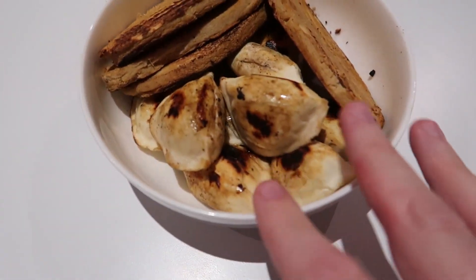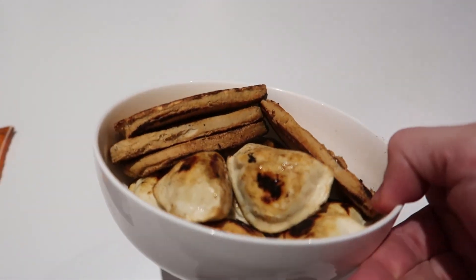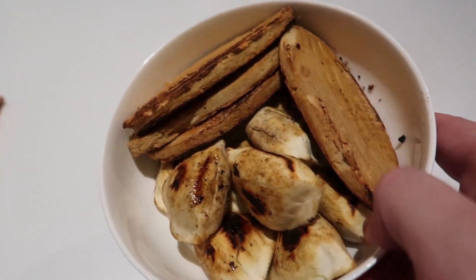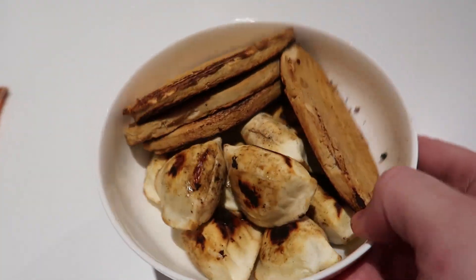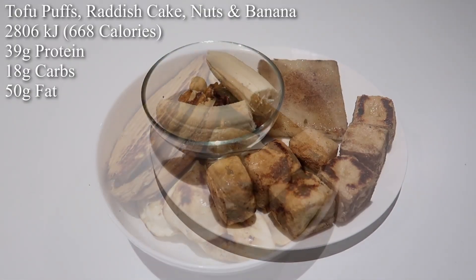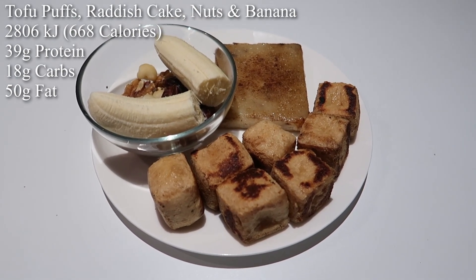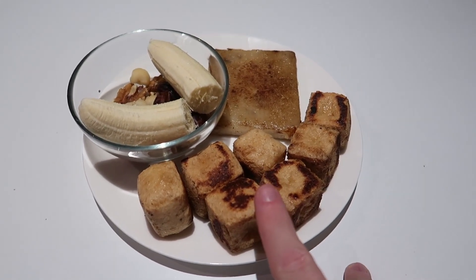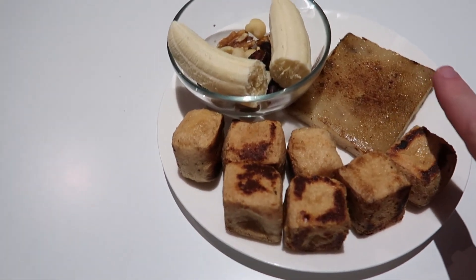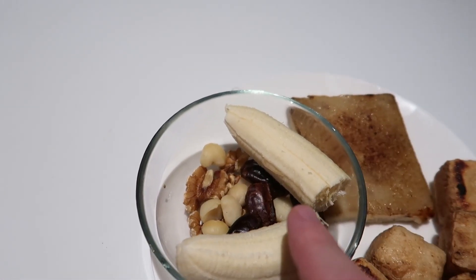I've just fried them up and I've got 200 grams of vegetable dumplings in there as well. It doesn't look the best — not the friendliest presentation-wise as most of my meals — but it's good and tasty. And for my final meal: 100 grams of tofu puffs, a radish cake, 30 grams of nuts — half walnuts, half macadamias — a few dates, and a banana.